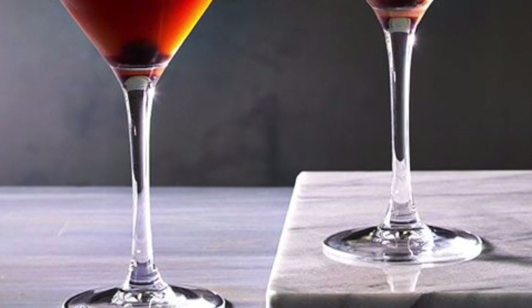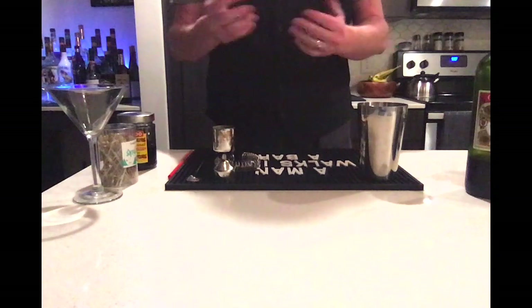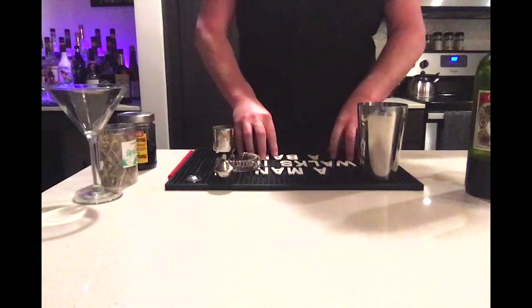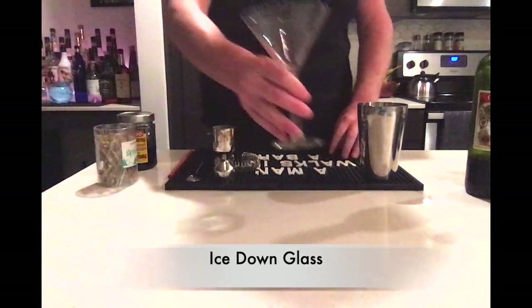So without further ado, let's get mixing. First, since this is a stirred drink served in a martini glass, we are going to ice down our glass. A quick method is to fill the glass with ice and add water.